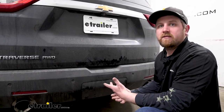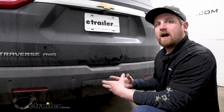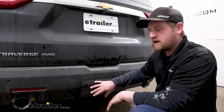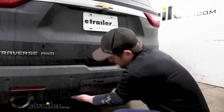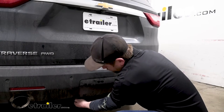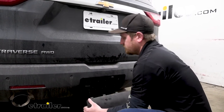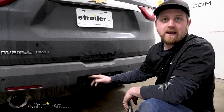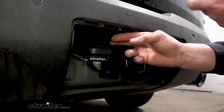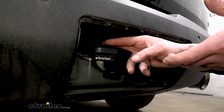One great thing about this wiring setup is the fact that whenever you're not using it, you're going to be able to keep it hidden behind your access panel. But whenever you are ready to hook up, you can remove your panel and easily get to it. That way you can plug in your trailer and hit the road, which is really convenient since the Traverse is really versatile.